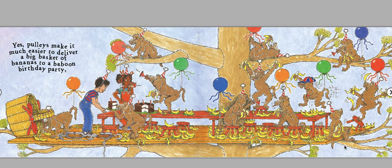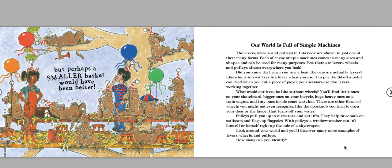Yes, pulleys make it much easier to deliver a big basket of bananas to a baboon birthday party. But perhaps a smaller basket would have been better. Our world is full of simple machines. The levers, wheels, and pulleys in this book are shown in just one of their many forms. Each of these simple machines comes in many sizes and shapes and can be used for many purposes.